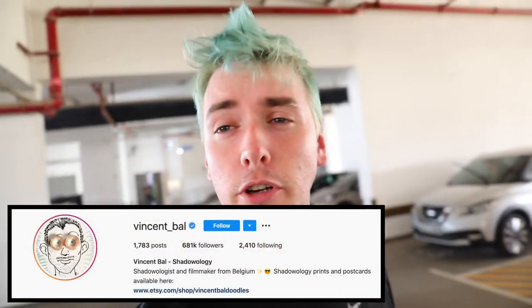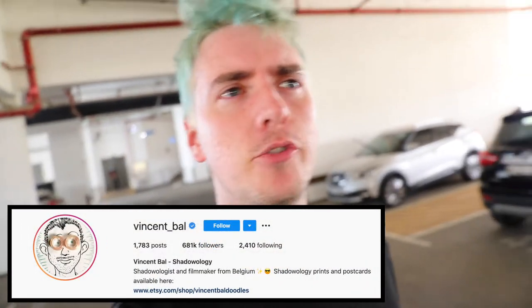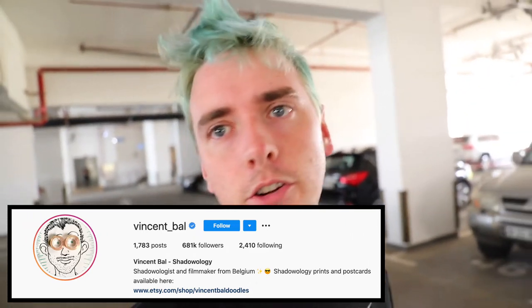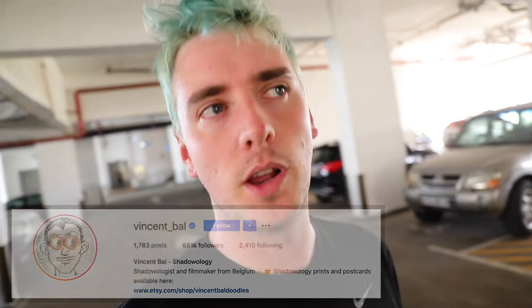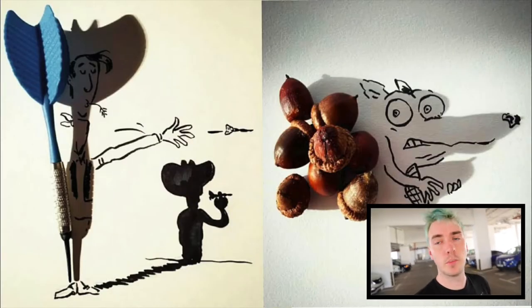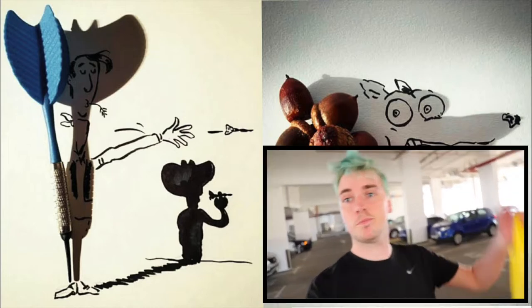So today we're gonna try something a little bit different. I saw a post on Instagram for a really cool artist who puts everyday objects out in the sun, either in the morning or the afternoon when the sun is quite low in the sky, and it projects shadows. From those shadows he makes pictures. Sometimes they're inspired by movies or TV shows and sometimes they're just from his imagination. So I've got a bag full of objects going outside in the sun to see what we can draw.